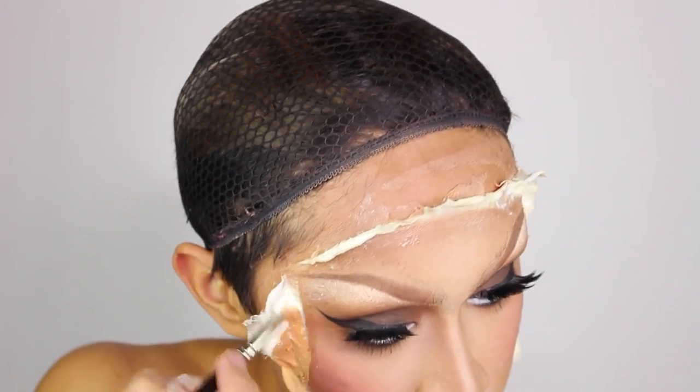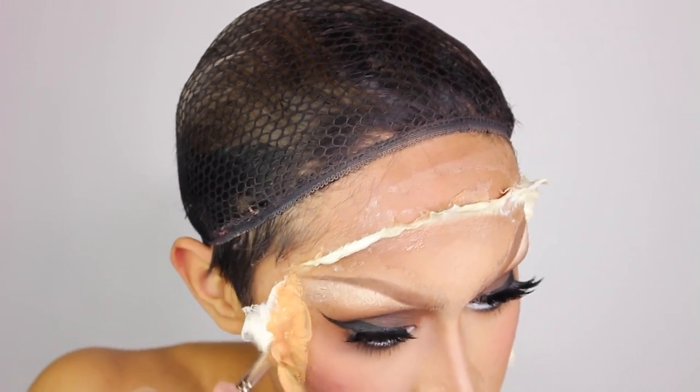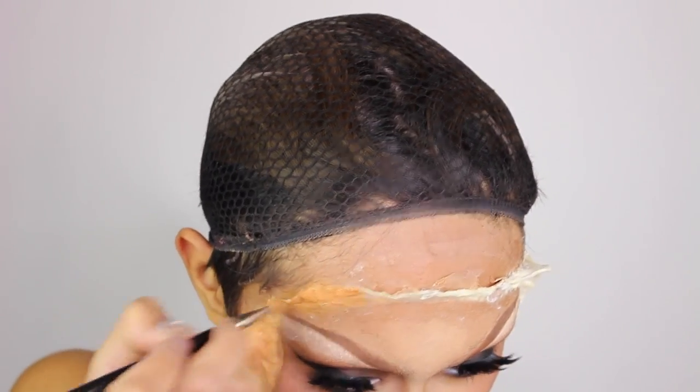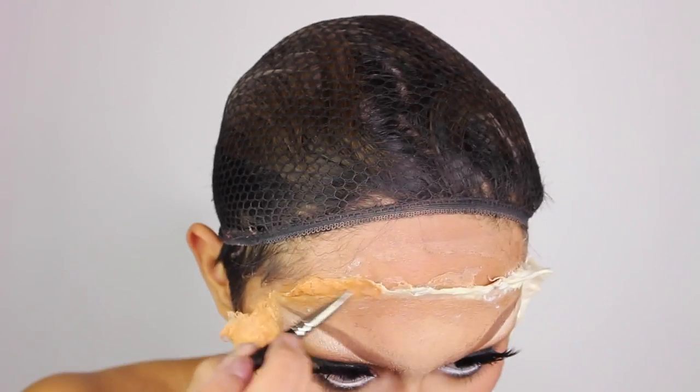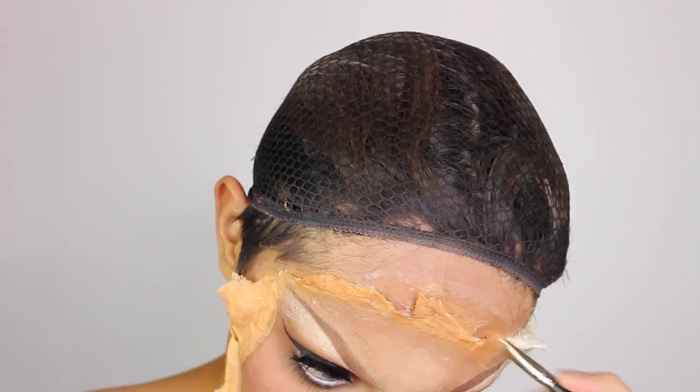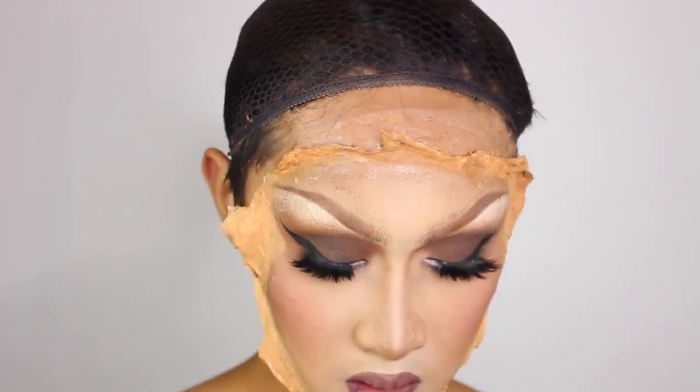Give that some time to dry, then paint it your foundation color so that it matches with the skin. If you feel you need to, you can add powders and blush — whatever you think it takes. If you're not wearing makeup and just want to use your natural face as the mask, I still highly recommend getting a skin tone color so the latex buildup matches your skin.